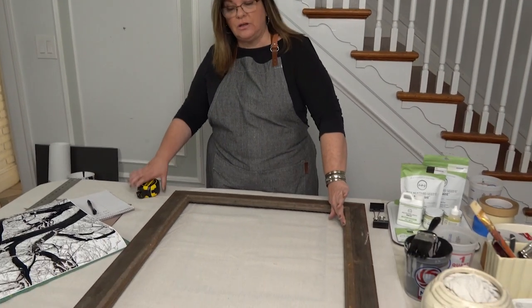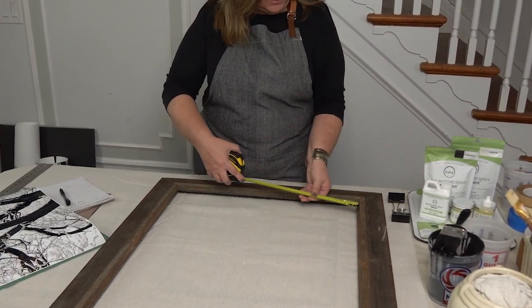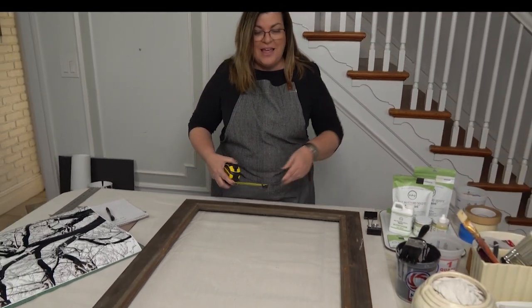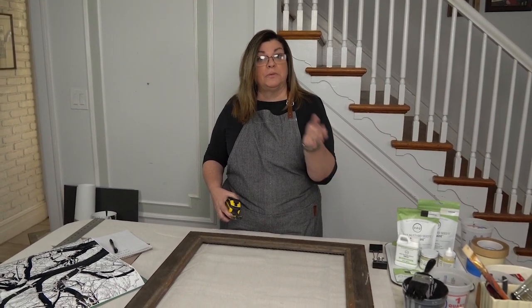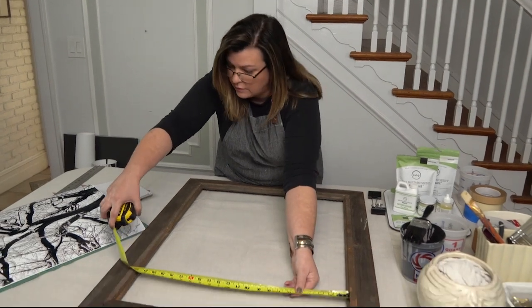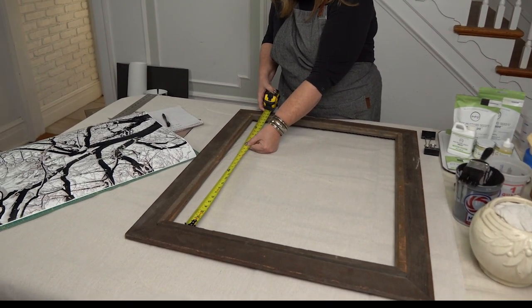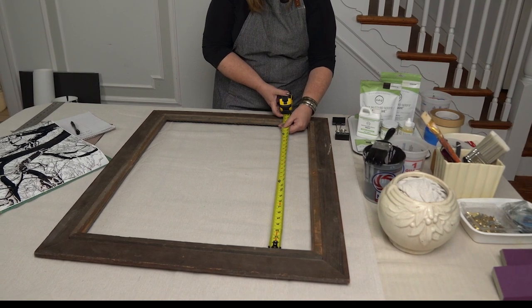Two of our frames are painted and drying. I have one I did not paint yet — it's nice and dry so I can use it for an example. What you want to do is measure from the inside edge on the reverse side of the frame. I'm measuring and getting 22 inches — but I also want to measure at the bottom, because this is so old it could have gotten out of square or warped. So whatever is the smaller of the two measurements, that's the one I'll go by. Going in the opposite direction it's 28 and an eighth.